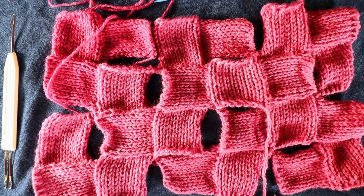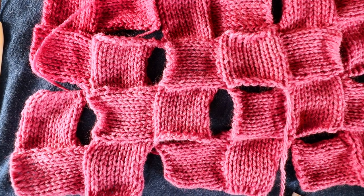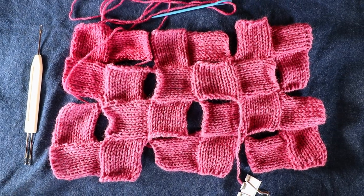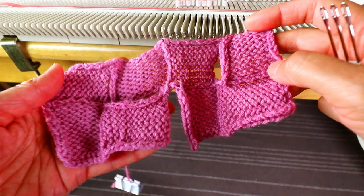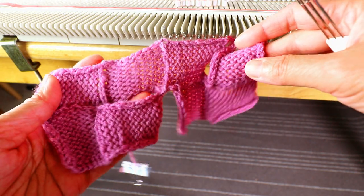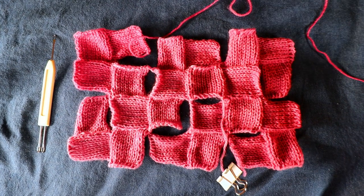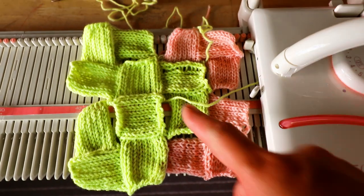Welcome to the CreativeTian channel. Today we are going to knit the checkerboard pattern in a continuous fashion on an LK150 knitting machine. For this project we are going to start from the center out and knit continuously without cutting the yarn. This is a sample.